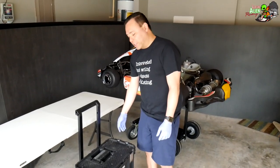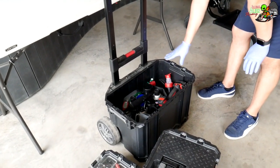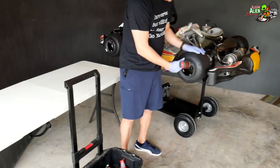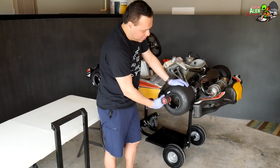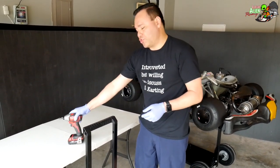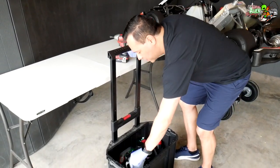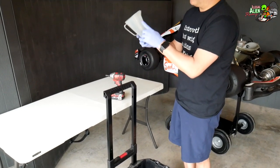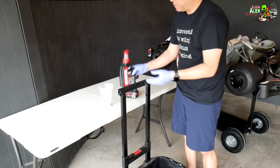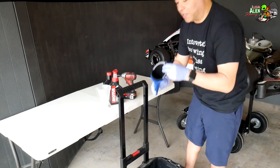Let's look at the bottom section. The first thing I have is an impact driver, which makes taking wheels on and off a lot easier. I still like to manually check with a socket to make sure they're tight rather than just trusting the impact. I also have a measuring cup for oil, some oil — a little left over — and some LO206 oil, plus a couple of funnels.